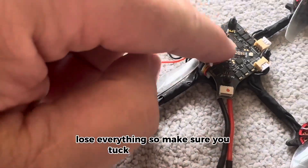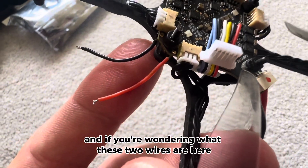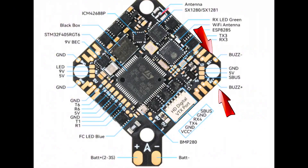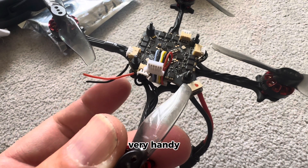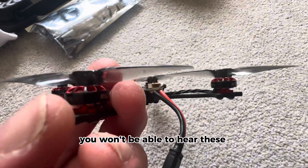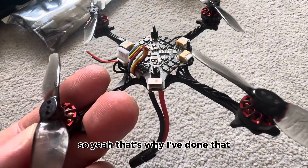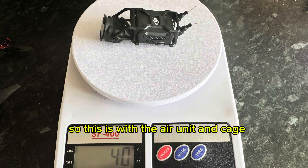Make sure you tuck the wire under. If you're wondering what these two wires are here, that is my buzzer. This is the buzzer info if you needed it and wanted to wire your own in. Very handy — you won't be able to hear these motors if you lose it in the grass, so that's why I've done that.